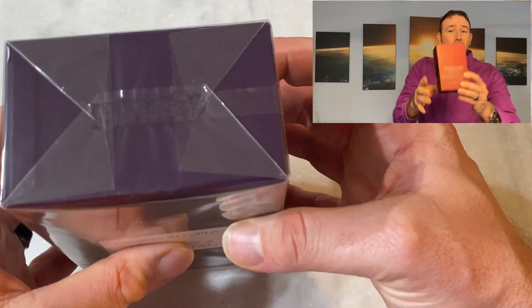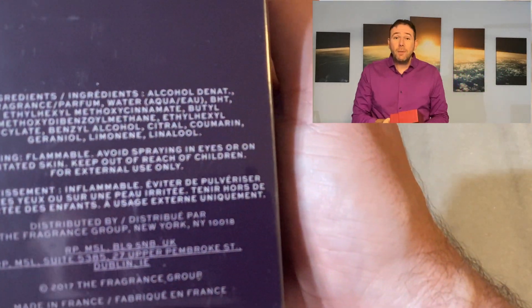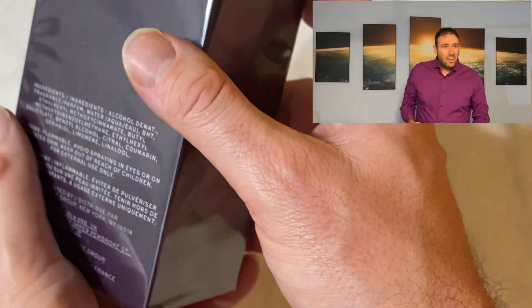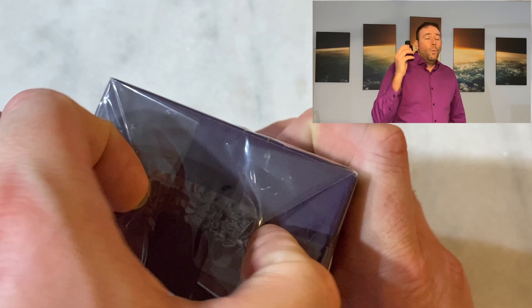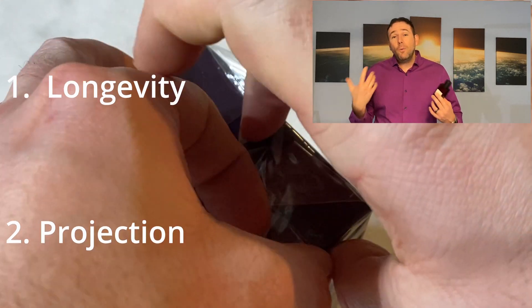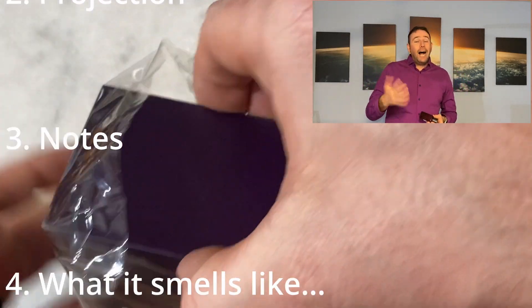Next we're going to be talking about this one right here — Banana Republic Dark Cherry and Amber. Same box presentation as the other one. If you want a reference point or you're looking for certain things that may or may not be real, check the box. I'll try to highlight some things in the video that I've noticed to give you a better inclination on what's the real deal and what's not.